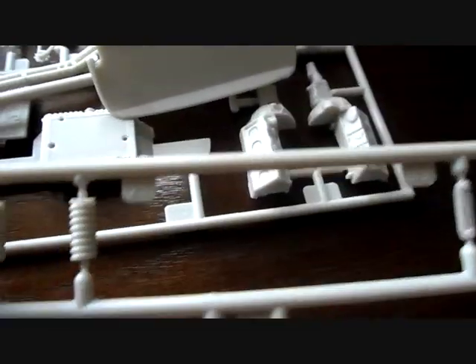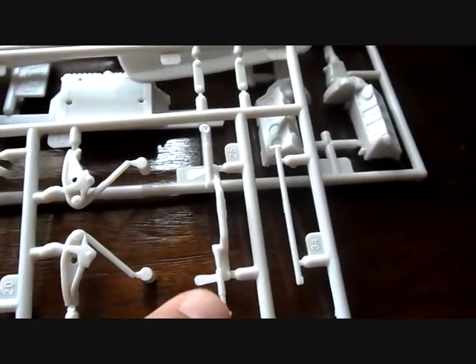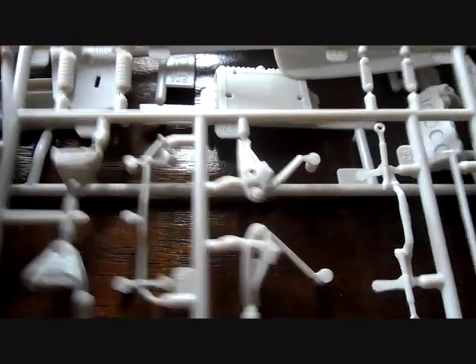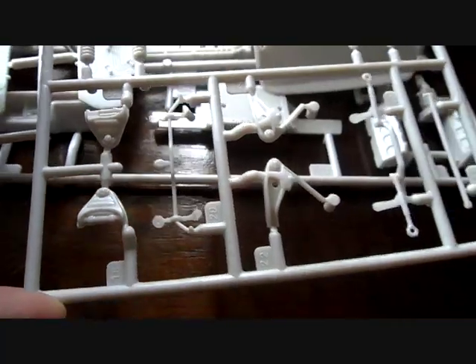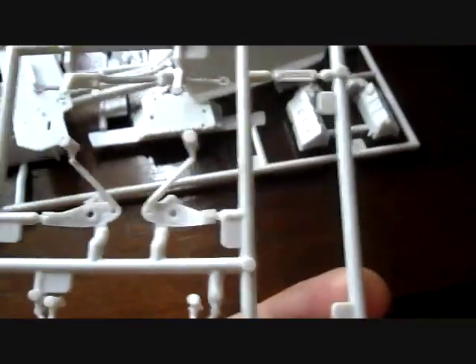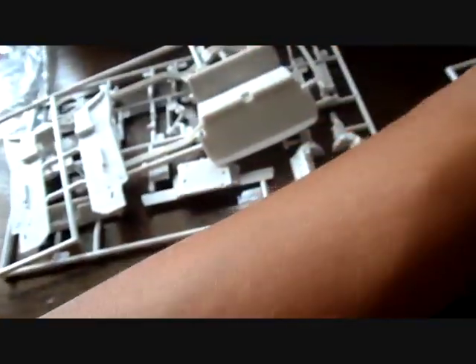Then you have little pieces that also go to your rear suspension - the sway bar for the rear, the steering linkage, the lower and upper A-arms for the front, and of course the sway bar for the front end as well. Very nicely detailed. Again, these pegs - just don't see any rhyme or reason why they're there.